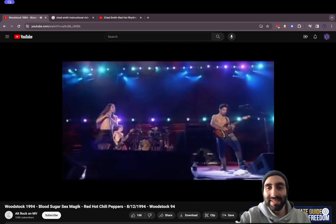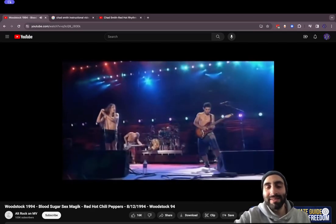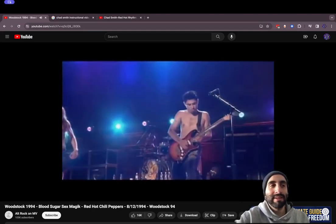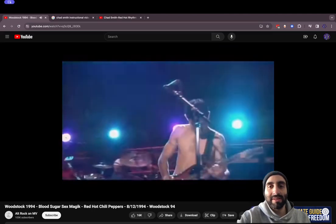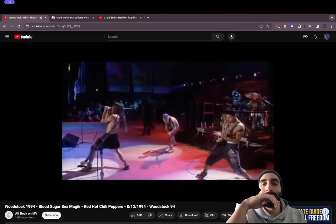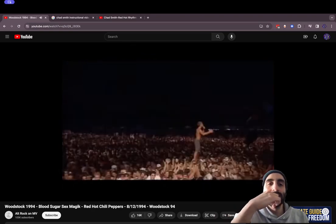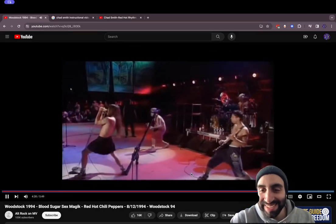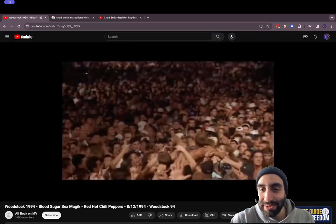He's feeling it there. He's playing this song, man. I mean, this is the first Woodstock performance since the original, I think, right? So you really are playing in front of a sacred crowd. Oh my God — that guy was saying how someone was hit. Wow, that's cool.